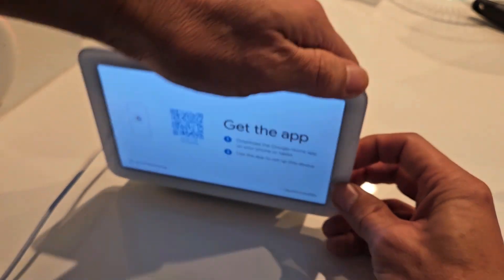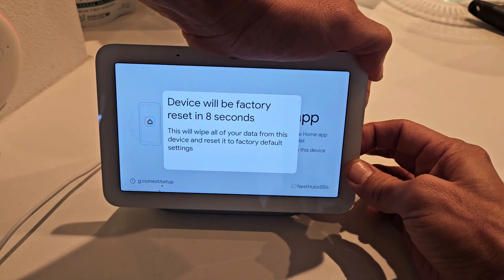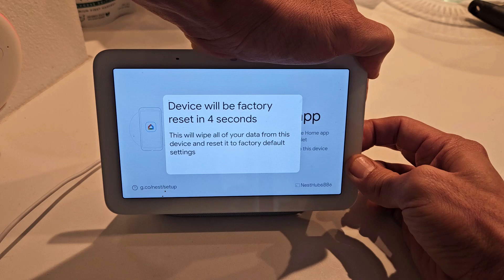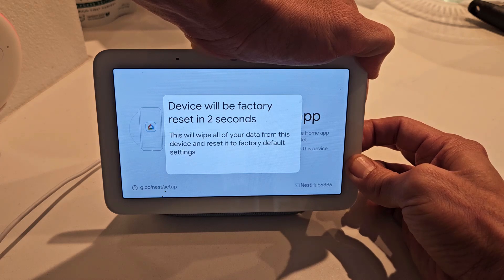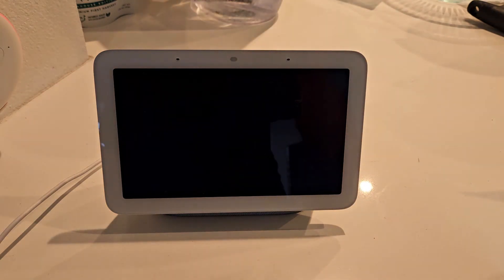Let me hold both volume up and volume down — press and hold. I'm going to keep holding and wait for the countdown to run out. The device says you're about to completely reset this device, release to cancel. I'm still holding here. Okay, now I'm going to go ahead and let go.